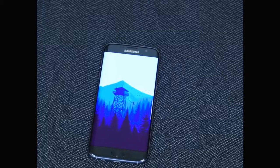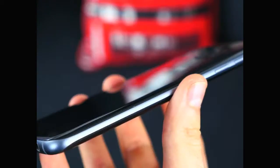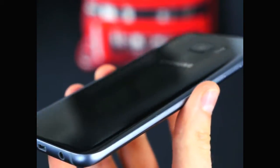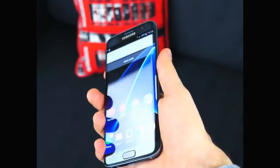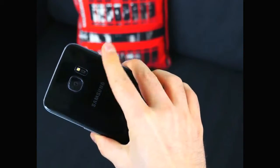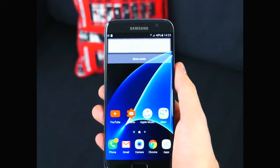First off, in terms of design — this thing looks insane. Curved edges on both sides, and the back is also curved now. Because of that curved back it feels insanely good in the hand. I've held a lot of phones, but this one actually feels the best.